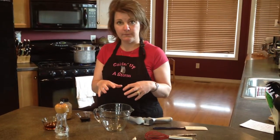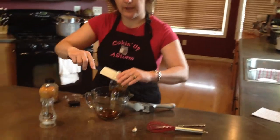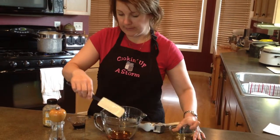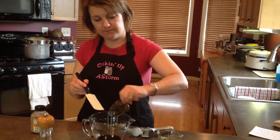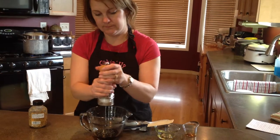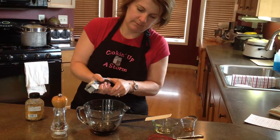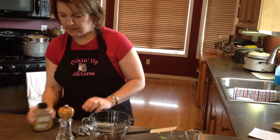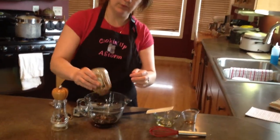So the ingredients for this are real simple. First we're going to add a quarter cup of real maple syrup — not the stuff you put on your pancakes, this is real maple syrup. And then we're going to add two tablespoons of reduced sodium soy sauce, a little bit of fresh cracked pepper, a clove of garlic, and then just a little squirt of stone-ground mustard.